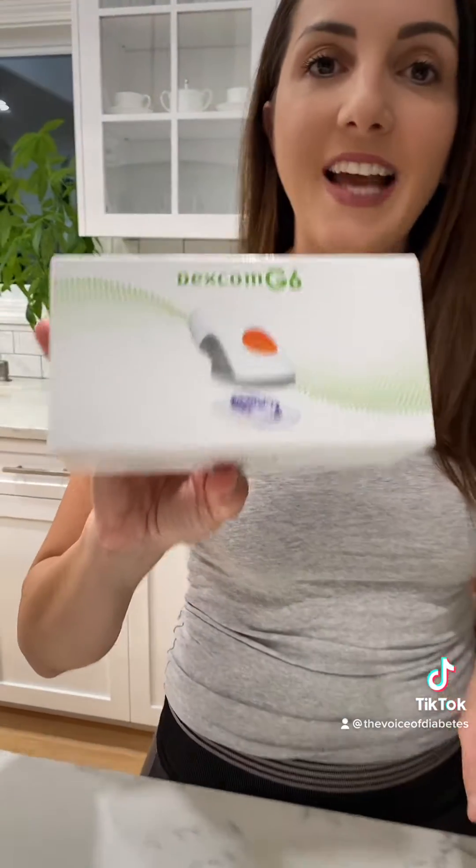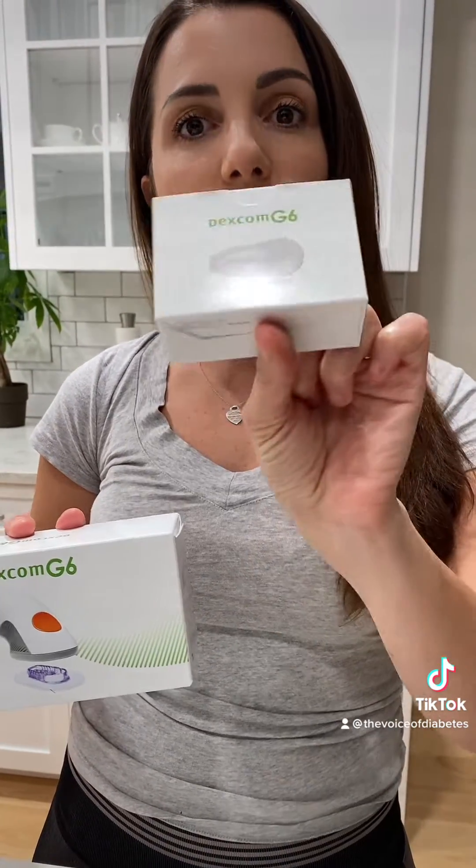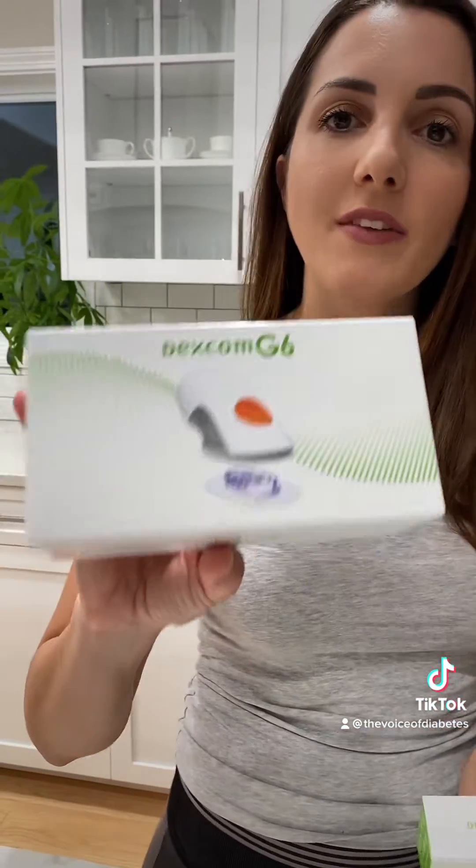So it's pretty cool, let's get started and see what we have in here. We have our sensor kit, which is good for 10 days only, and then we have our transmitter which is going to be good for three months. So you need one transmitter every three months and one sensor kit every 10 days.